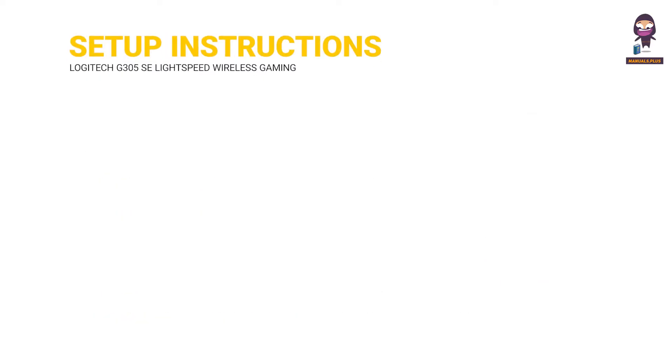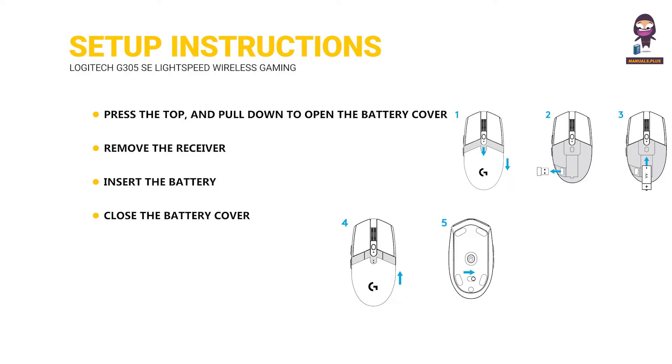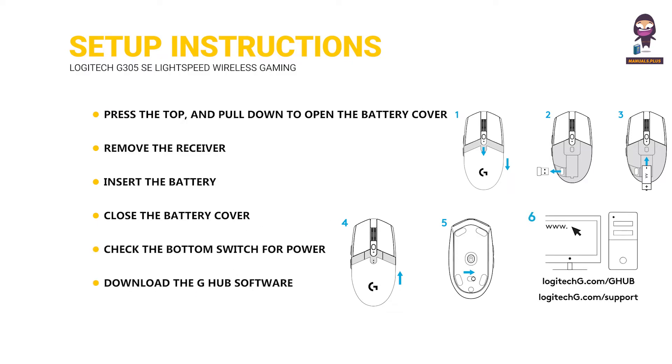Setup Instructions: Press the top and pull down to open the battery cover. Remove the receiver, insert the battery, and close the battery cover. Check the bottom switch for power, then download the G-Hub software.